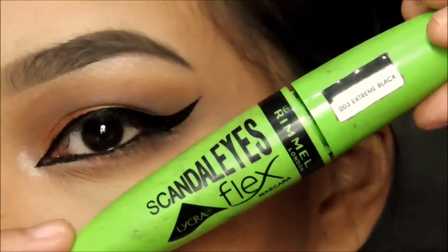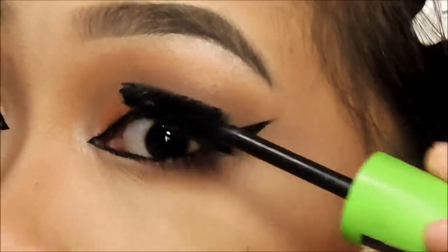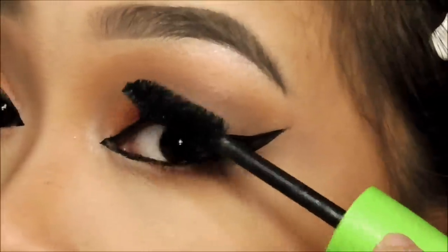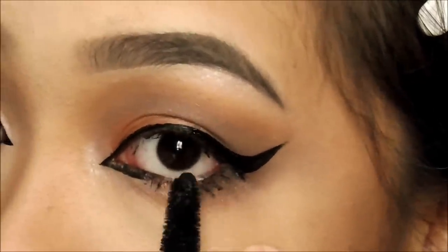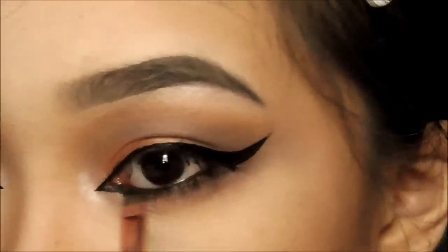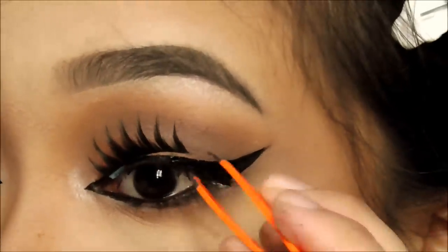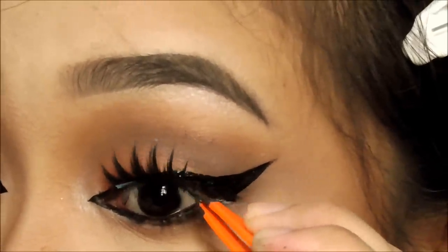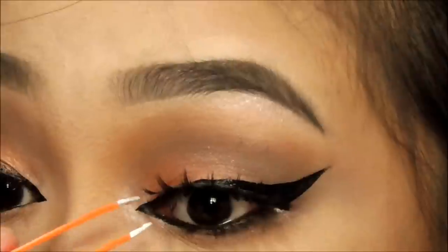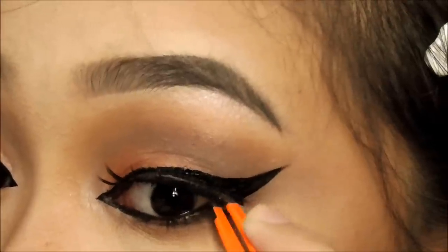The mascara I'm using is by Rimmel but it's really clumpy — I prefer you only use it on your upper lashes and not on the bottom, which I did. I just smoked it out on my lower eye area — smooth recovery! Besides the tight lining and water lining being hell, wearing lashes on camera tops everything.